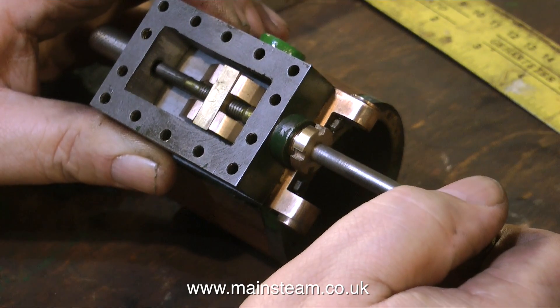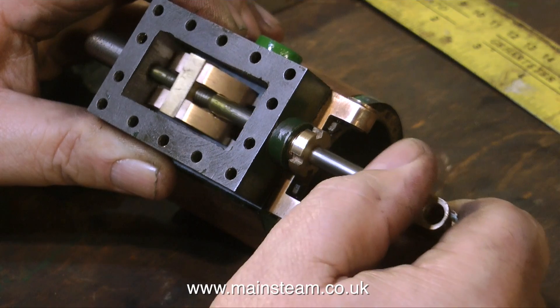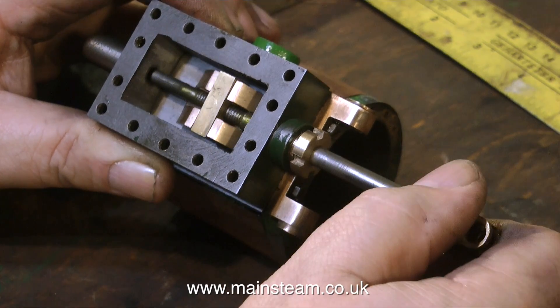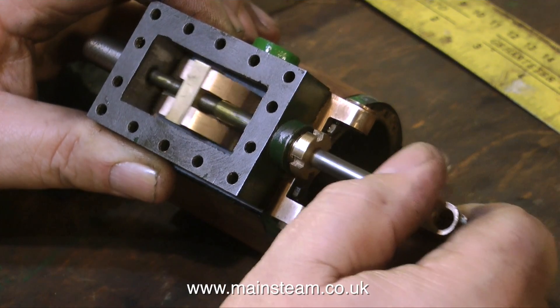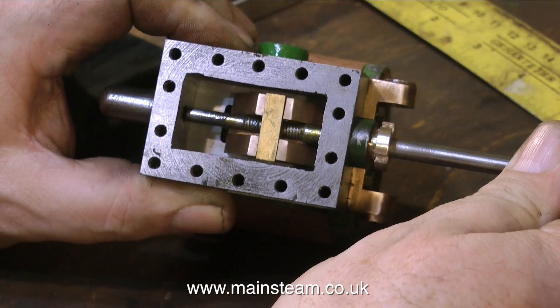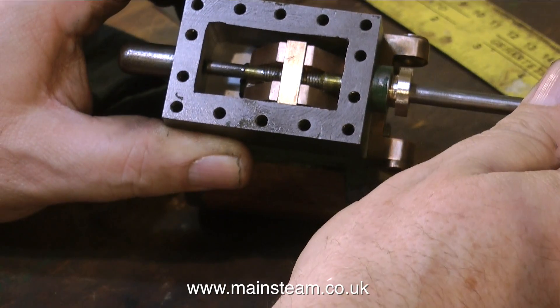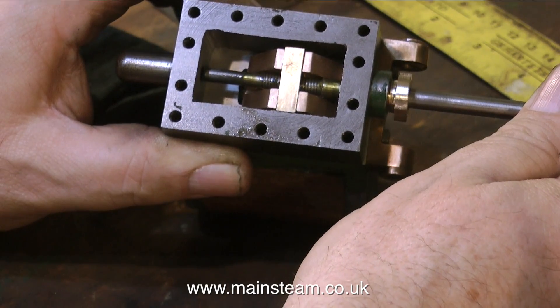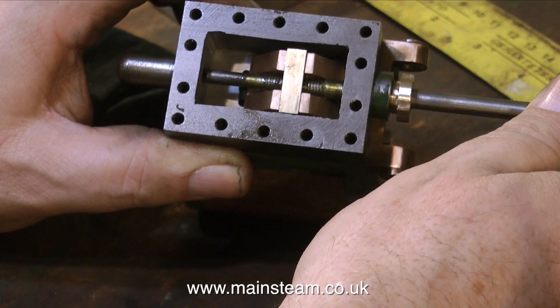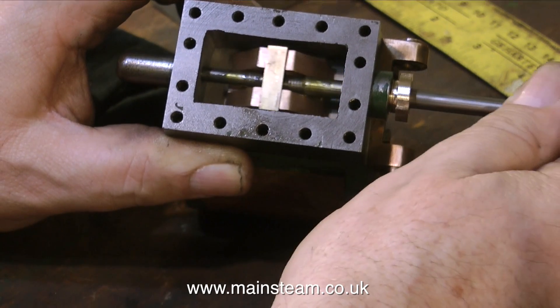In this clip I'm screwing the valve spindle into the driving block. With the valve in place on the driving block and the whole assembly held up against the cylinder, you can see the valve uncovers the ports at each end of the valve travel. A small amount of filing is still needed on the inside edges of the steam chest, especially at the right-hand side, as it's still not letting the valve travel its full length. But at last I think we're nearly there. Thanks for watching, I hope you found it useful.